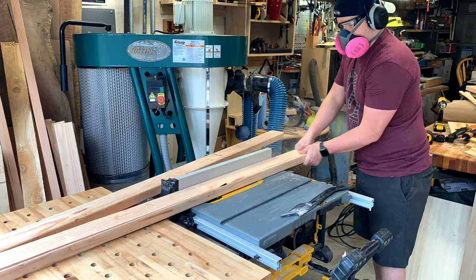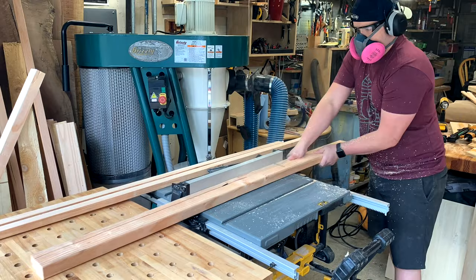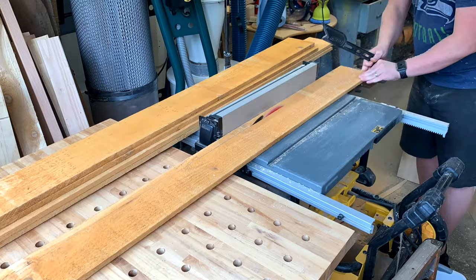Starting off like with any trellis project, you're going to just rip down your stock. Again I'm using some 2x4s here and cutting them down to size, but instead of one-inch squares these ended up being one inch by one and a half inch — whatever you want, you just want a sturdy post. Then you need to cut those bevels for the bottom for it to go into the ground. You could do it on the table saw like we did earlier, or at the miter saw. For this unit that really does need to get into the ground, make sure you've got that angle.